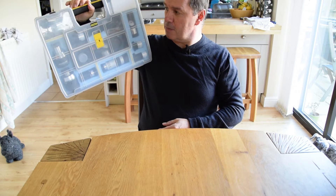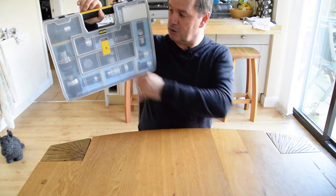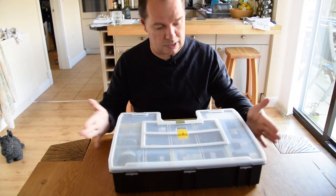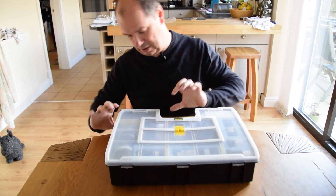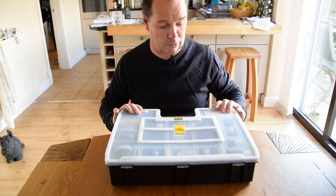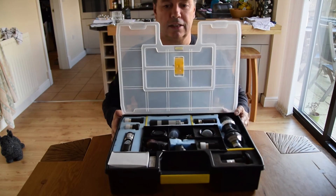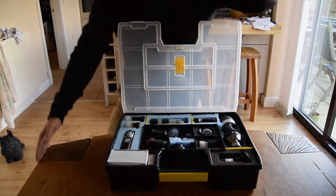The first thing is this eyepiece and accessory box - it's a Stanley toolbox. The scale of the video makes it look bigger than it is, but it's about 18 inches across, a foot deep, and three inches tall. You can find them in most hardware stores. It's got an extra lock on the front which is quite helpful to make sure things don't fall out. Inside, everything's held in foam.